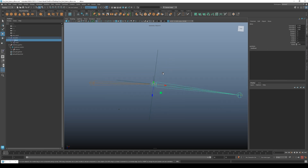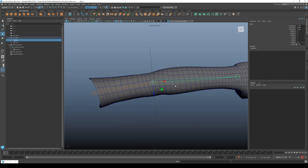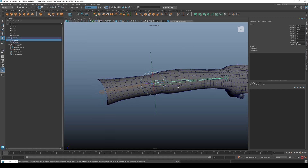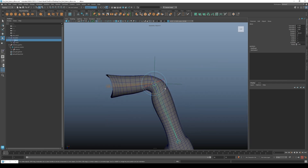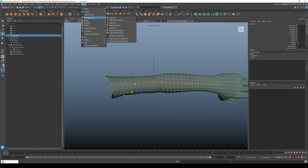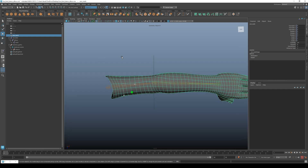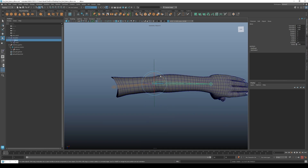Going back to the tutorial: we're going to rebind our skin. Taking a look at it now, that's the default skin weighting. We're going to re-import the weights we had saved — go to mGear > Skin and Weights > Import Skin, select the file you exported, and it should be as simple as that. There it is — that's the blocky weighting we did.